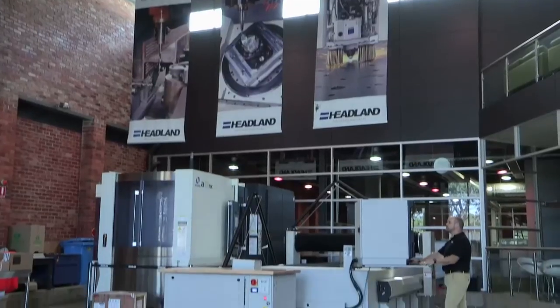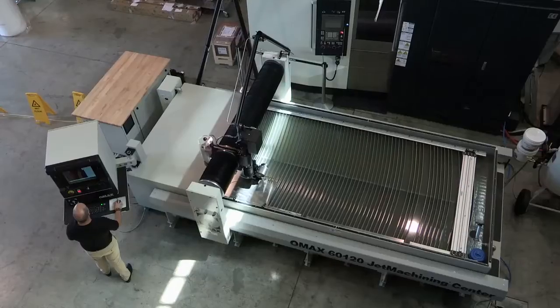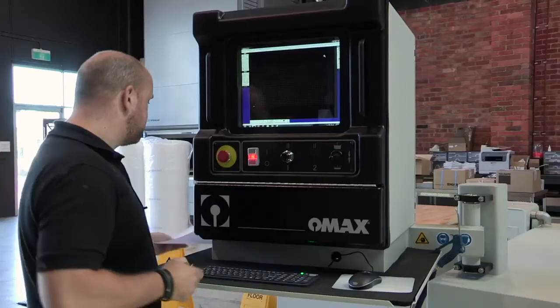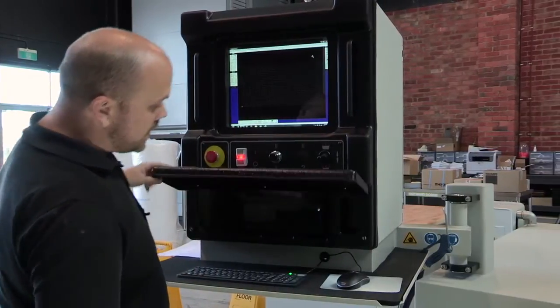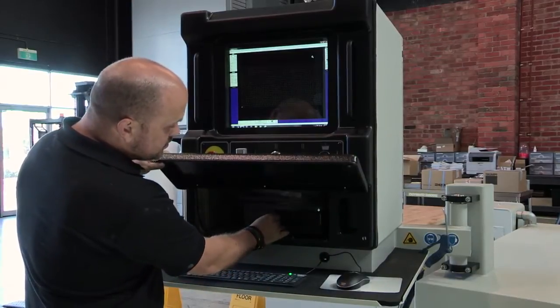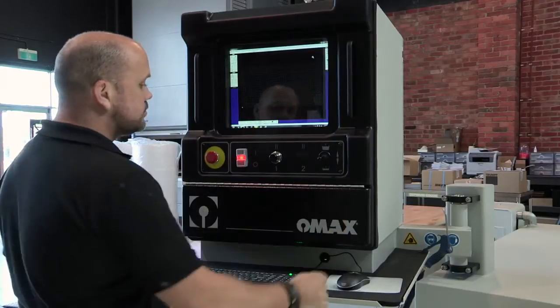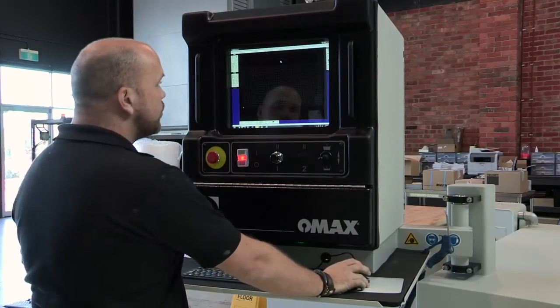It means you can cut parts faster than anybody else. Now I'm going to show you how easy it is to go from a simple drawing to actually cutting a part. I've already pre-loaded a DXF of this drawing onto a USB stick. As you can see it's a simple PC, so I just take the USB stick and plug it straight in.